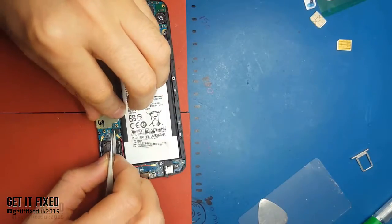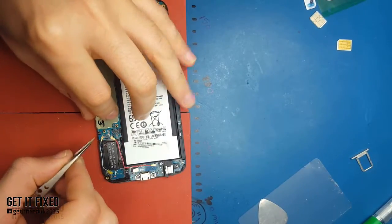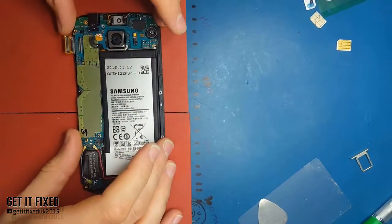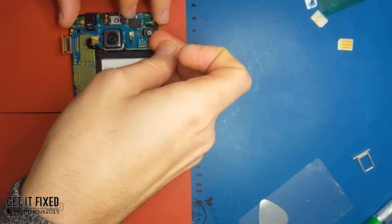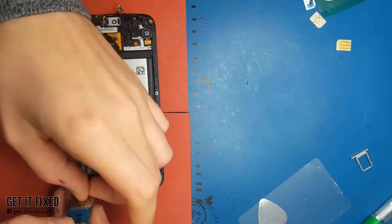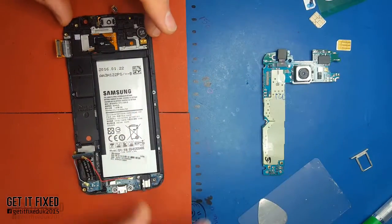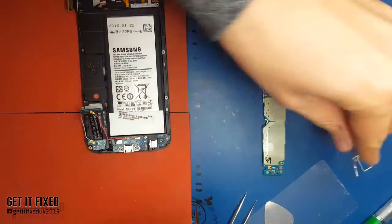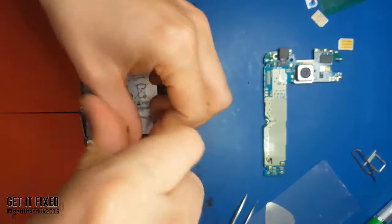Another important thing while you work on the phone: make sure you cover the back camera and the front camera with some foil so they don't get dirty. If you want to clean them afterwards you might use contact spray, which will leave a spot on your camera. Then you'd need to spend twenty pounds just to buy a new back camera, and it's not cheap.